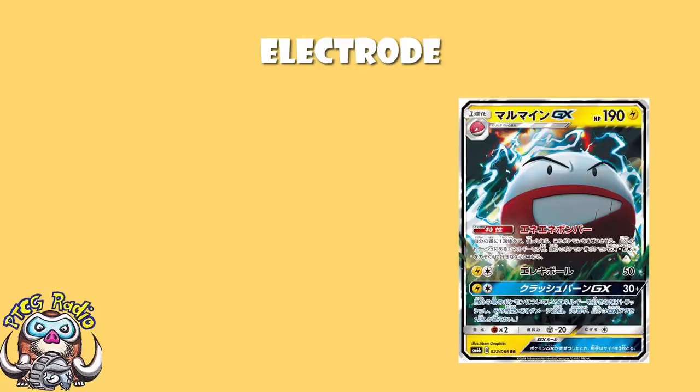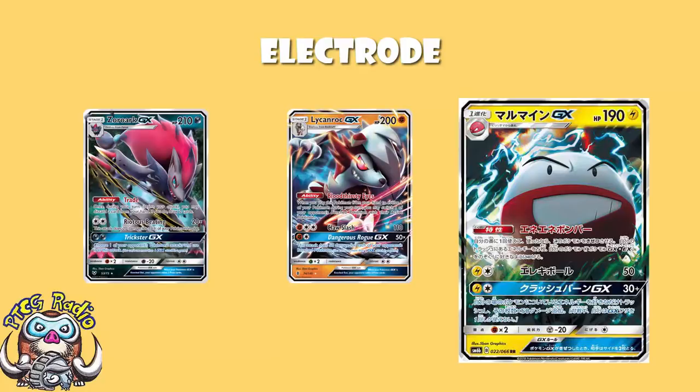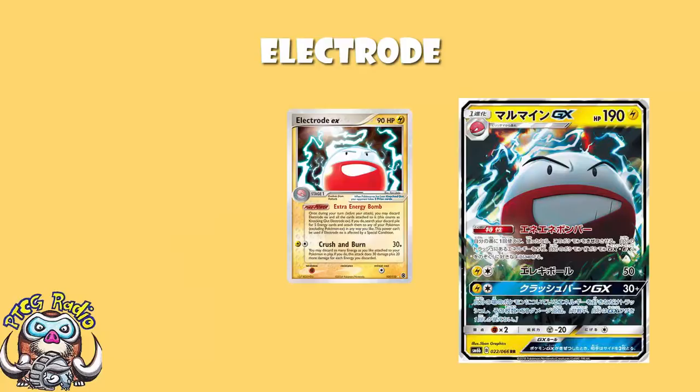Starting off with Electrode, you have 190 HP. And just like we said with Burnett earlier, 190 HP is very, very low. We expect 200 HP like Lycanroc, or 210 HP like Zoroark when we have our Stage 1 GXs — no way around it. 190 is low. The Electrode on which this is based, the Electrode from FireRedLeafGreen — and this is a pretty close reprint — also had 90 HP, which at the time was low for a GX. So maybe it's to be expected.